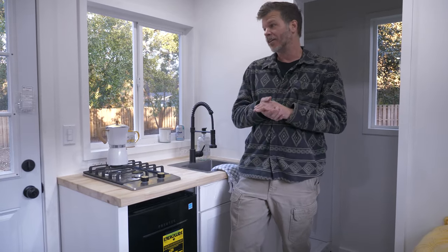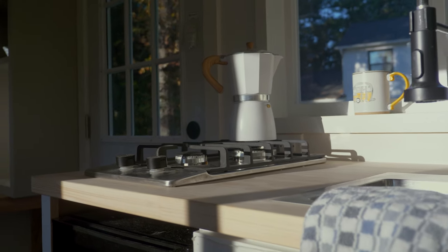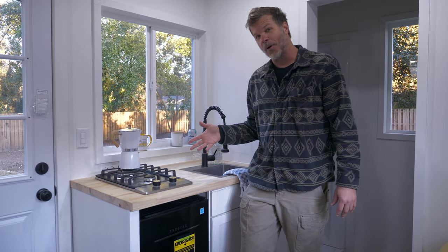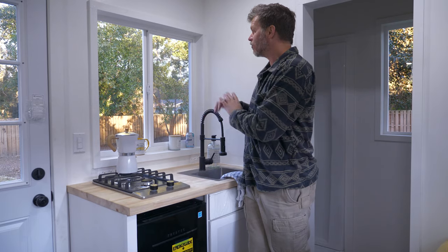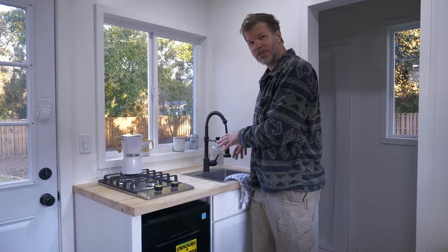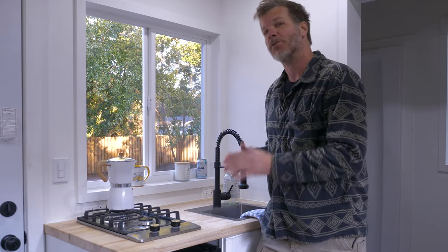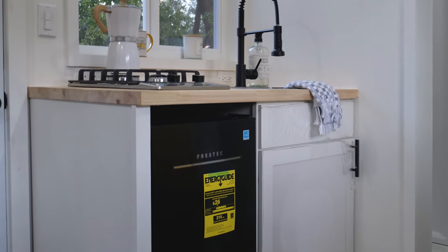Now we're inside the tiny house, starting with the kitchen. You'll notice beautiful butcher block countertops and a two-burner propane cooktop that works anywhere off-grid, running off the same propane as the hot water heater. There's a big window in the front to look out while you cook, a deep stainless steel sink with an overarching faucet, lots of storage in a 30-inch cabinet, and a 3.1 cubic foot refrigerator with a freezer combo on top.